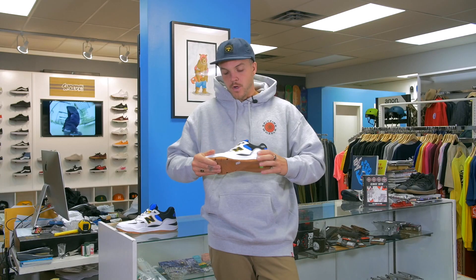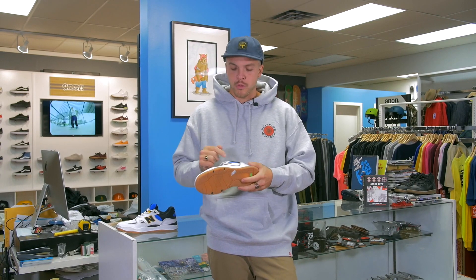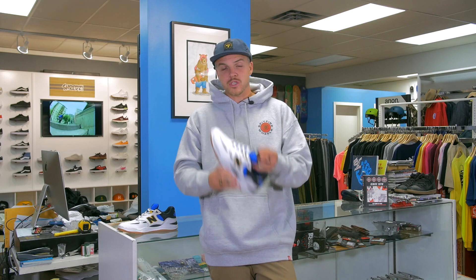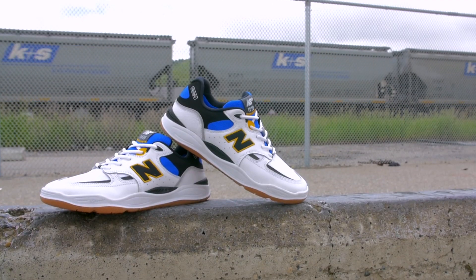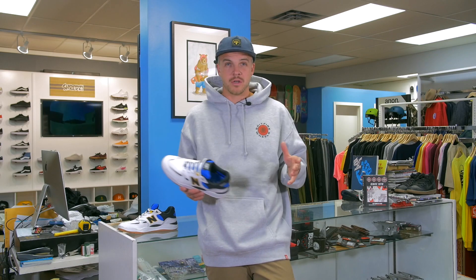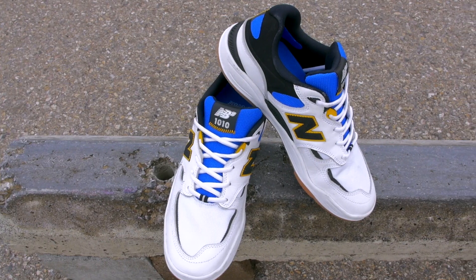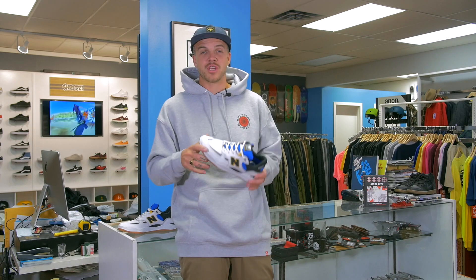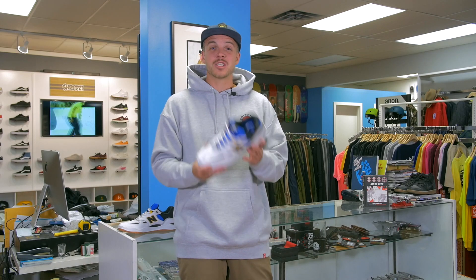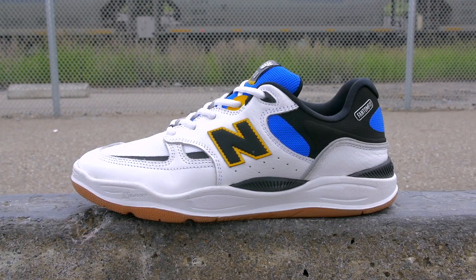We talked to the head shoe designer at New Balance Skate and found out what is cool about this shoe, what is some new tech, and how and why they designed it the way they did. Apparently when they made the shoe they were trying to answer the question: what type of skate shoes would New Balance Numeric make in the late 90s? And this is what they came up with. They started designing the shoe months before Tiago was actually ever on the team.